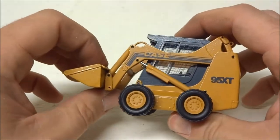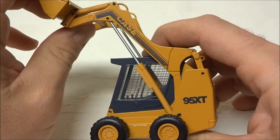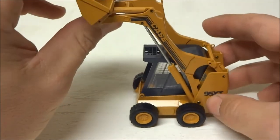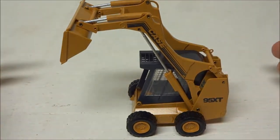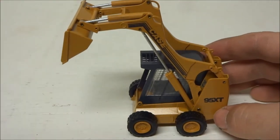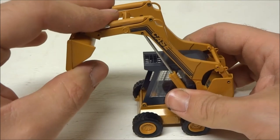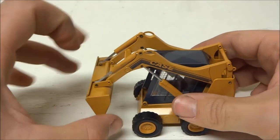It's a high-lift machine, and that loader linkage is replicated pretty well. It is very stiff, just like almost all Conrad models are. However, the range of motion is excellent — you don't get this kind of motion with the NorScot skid loaders, and it's nice to see that.